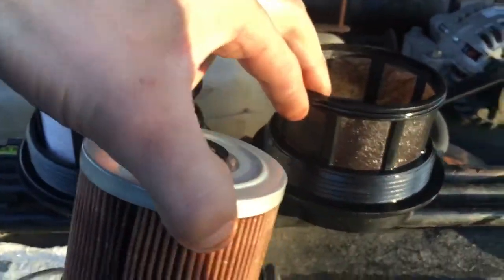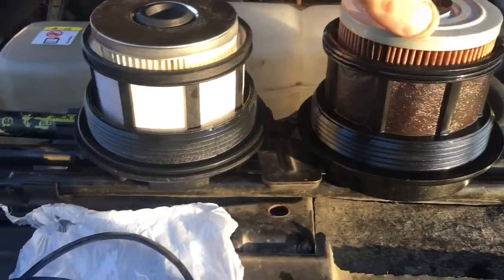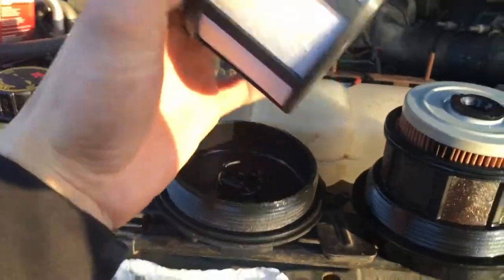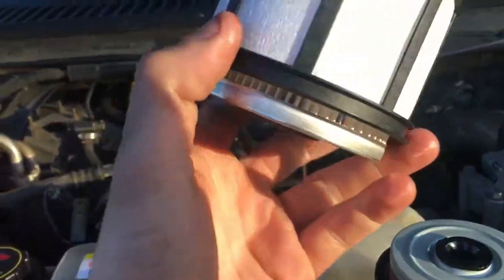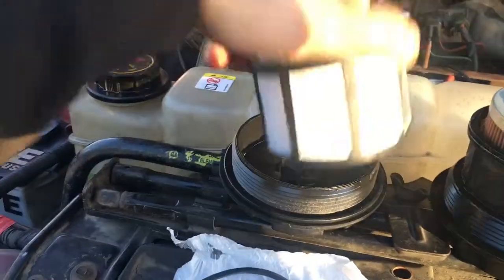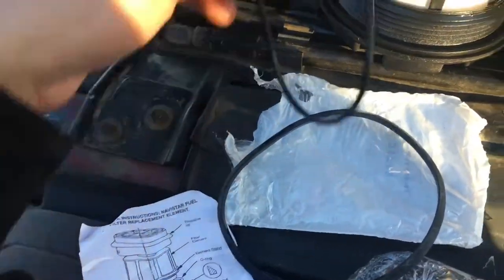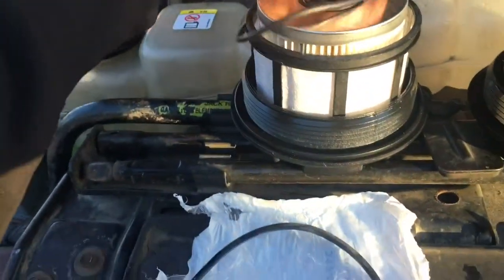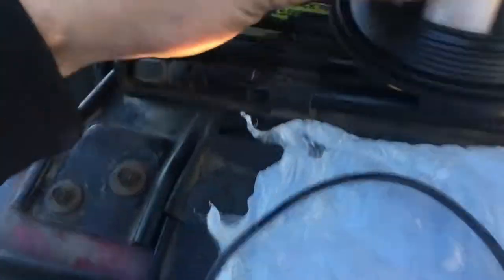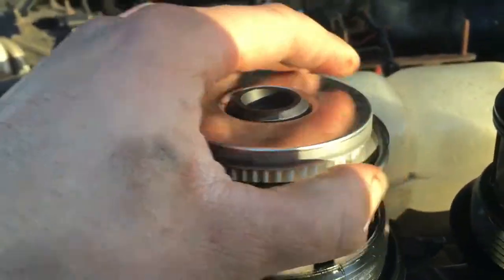You can take the inner filter out but the outer filter is integrated with the cap. I had a problem because when I bought the Motorcraft filter it just came with the filter — luckily I had a cap laying around. It comes with o-rings. The little o-ring goes on the top in the groove on the filter all the way around.